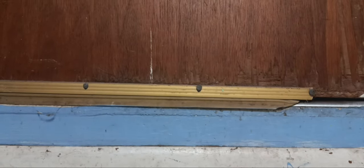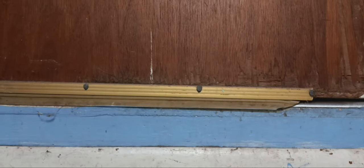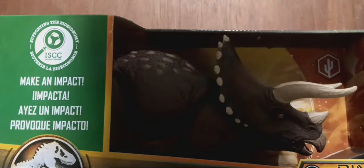Hey everybody, I'm back with another Jurassic World review, and on this review we're going to be reviewing the Habitat Defender Triceratops.